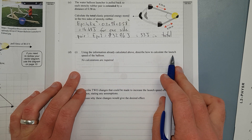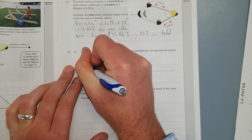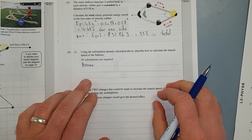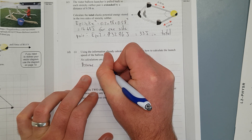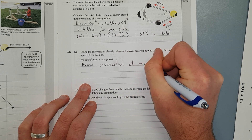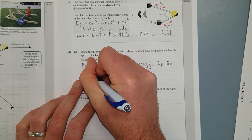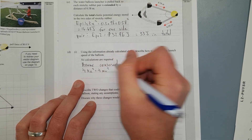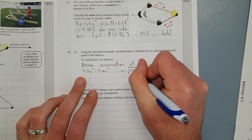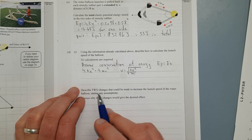Using the information above, describe how to calculate the launch speed of the balloon — no calculations required. We assume conservation of energy: the elastic potential energy converts directly to kinetic energy. So EP equals EK, meaning half kx squared equals half mv squared. Rearranging — cancelling both halves — gives v equals the square root of kx squared over m. I derived this to help answer the next question.